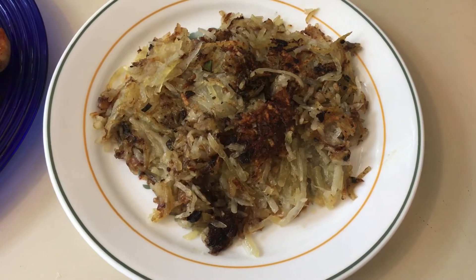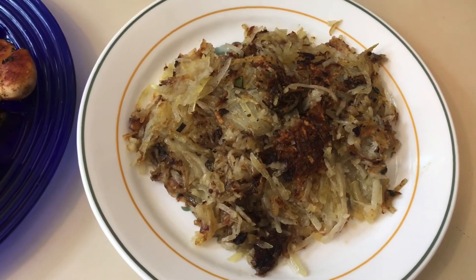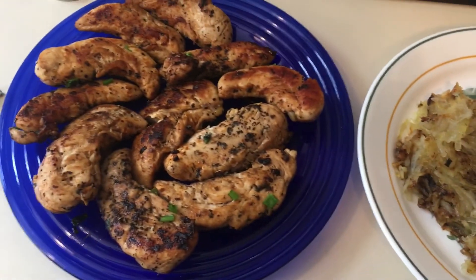Pretty good! And there we've got it — completely homemade hash browns and chicken tenderloins ready for dinner. Thanks for watching, I'll see you next time.